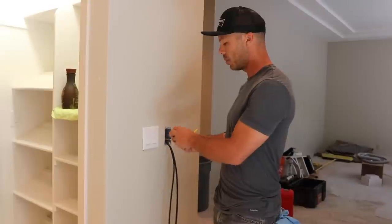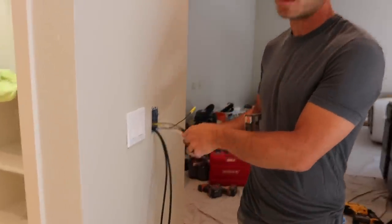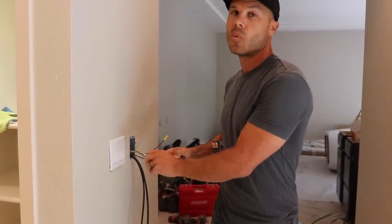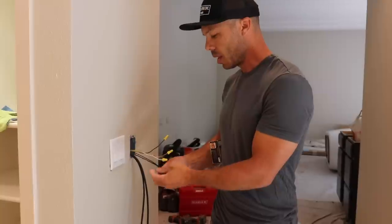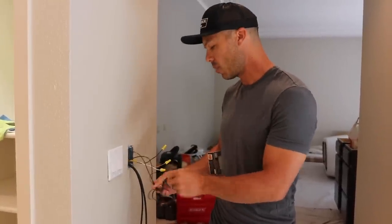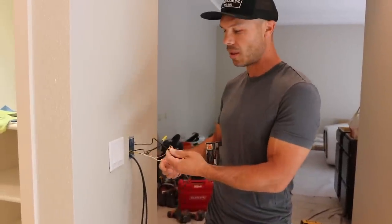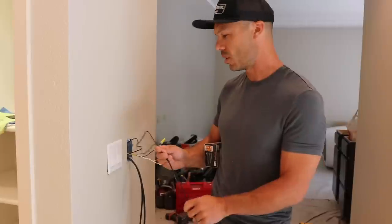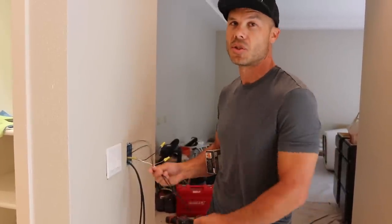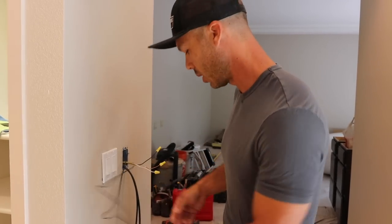We have two sensor wires here. The reason we have two is we want a spare in case one of the sensors burns out — only one gets hooked up. A lot of times when an electrician comes in, they get confused and hook both up in parallel, and you get faulty readings. So one of these just sits in the box as a spare. That way you don't have to break up the floor to get into it.